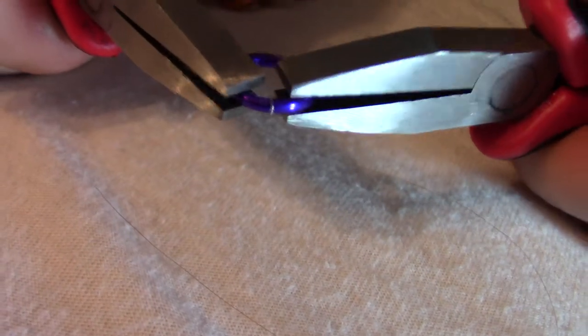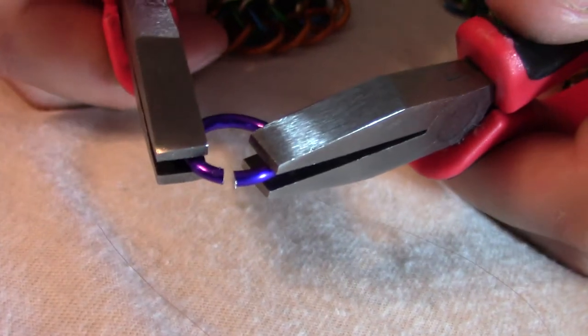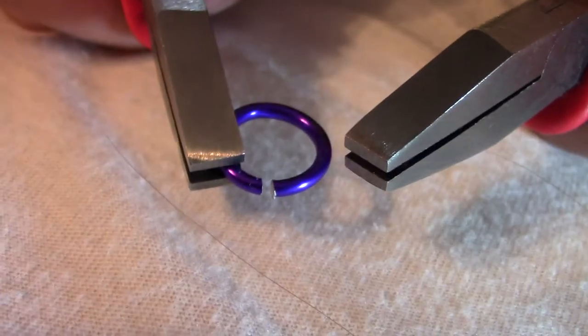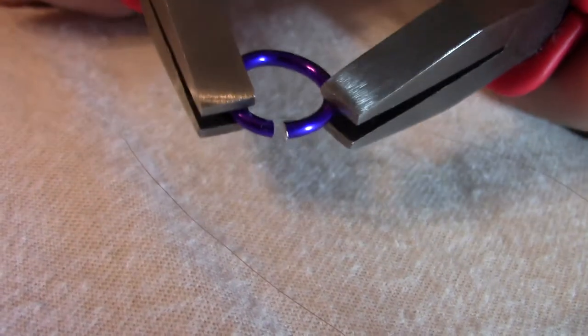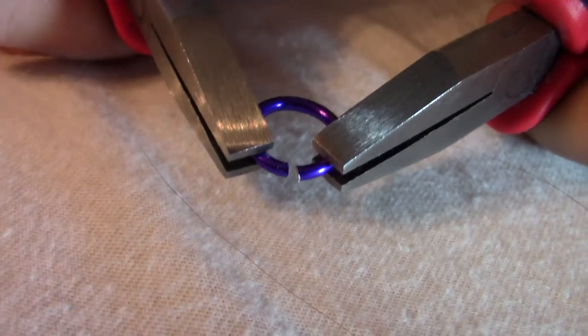Another thing that might happen is you might end up with a bit of a gap in between them, like that, so they're lined up — the arms are lined up right next to each other — but in order to close that gap, you might have this gap and you might want to close it.